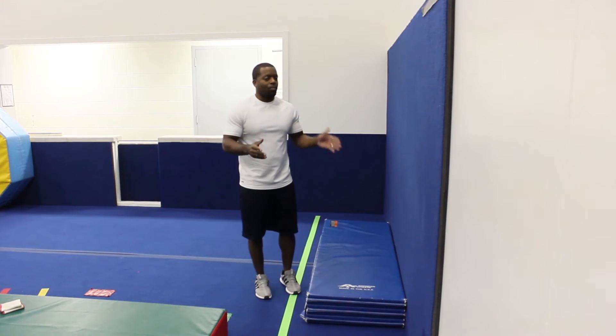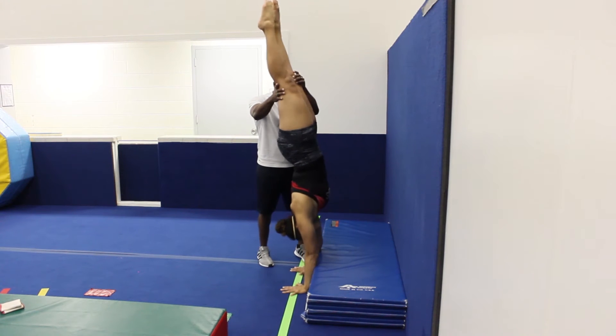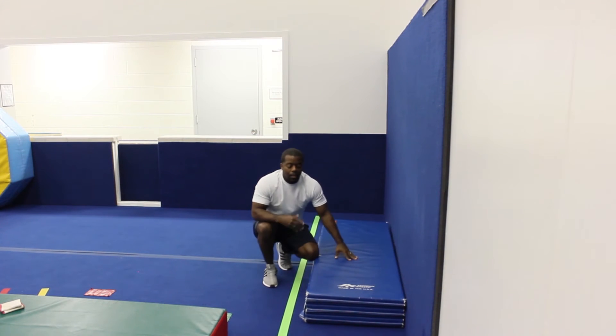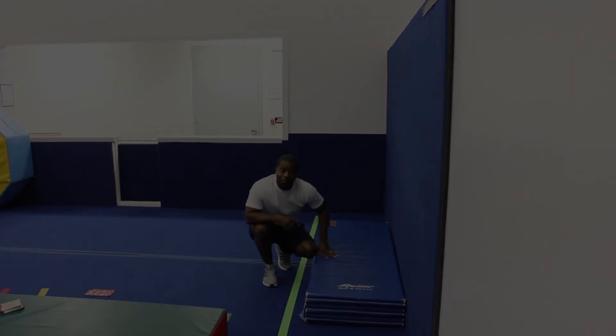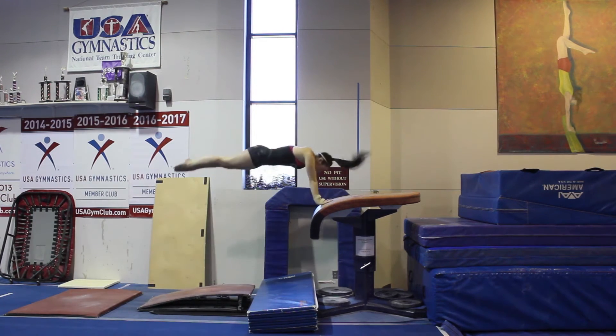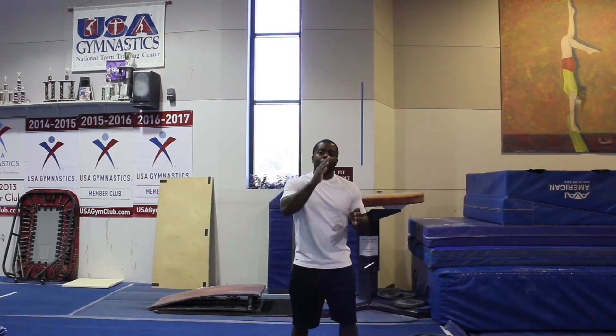The level five handstand is pretty much going to be a progression from level four. You want to get a smaller panel mat, and Hailey's going to do the same thing — we're just going to work the panel mat down little by little until eventually she doesn't have the panel mat anymore. In level five, we're going to reinforce that jump to push-up, trying to get to the table faster. She'll get higher and higher going through the push-up position into a handstand flat back. The taller that handstand is, the stronger it is, and the bigger the block is going to be.